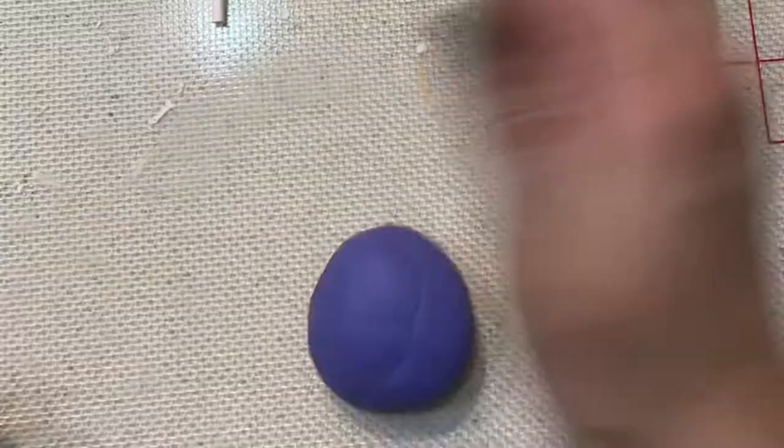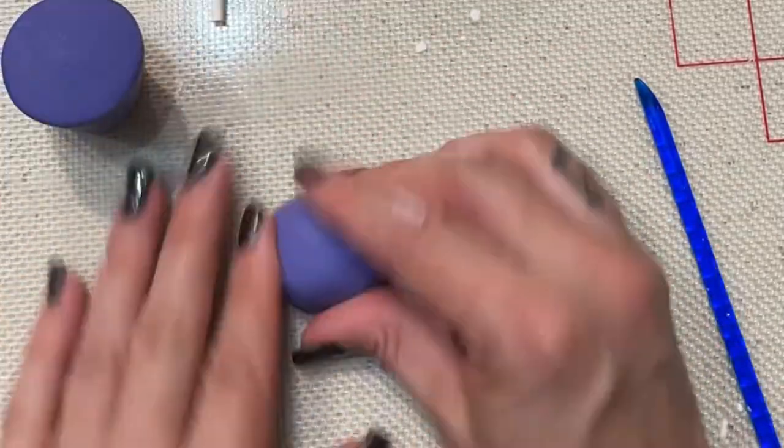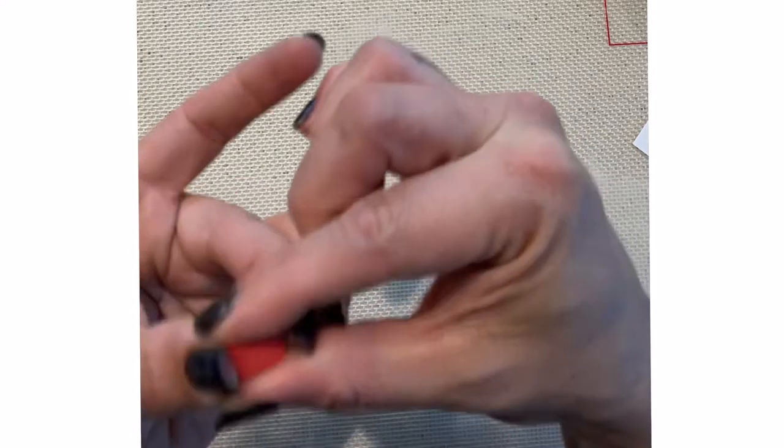Now I'm going to make a mini Wonka hat out of fondant. I just have purple fondant here — I added a little bit of Tylose and I'm just shaping it so that it looks like the Wonka hat. I set that aside to dry.